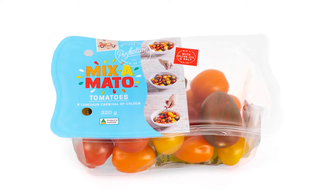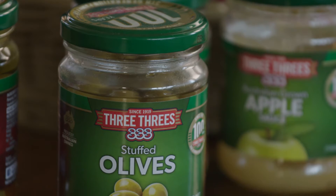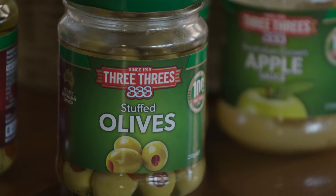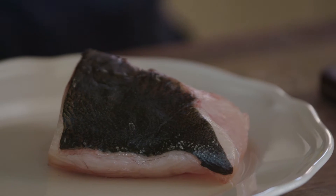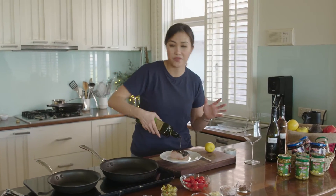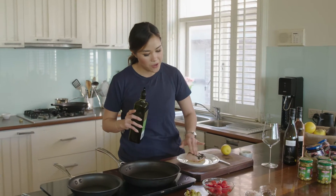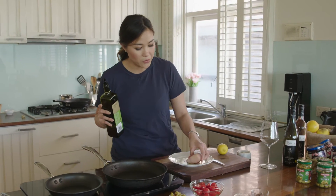I've been given some beautiful juicy plump tomatoes from Perfection Fresh and some stuffed olives from 3-3's, which I'm going to be using in a sauce called provençale. Along with that I'm going to pair it with my seared kingfish. Now you don't have to use kingfish — any white fish will do. You want a firm, meaty white fish like a rockling, a snapper, or even a swordfish. That works perfectly well.